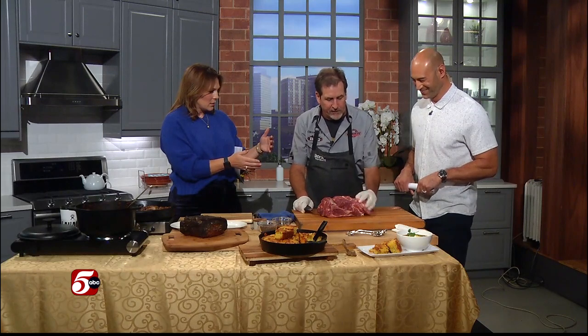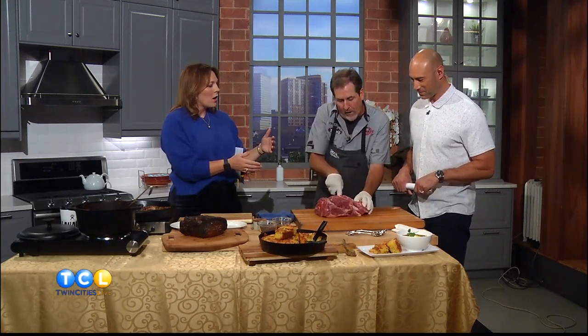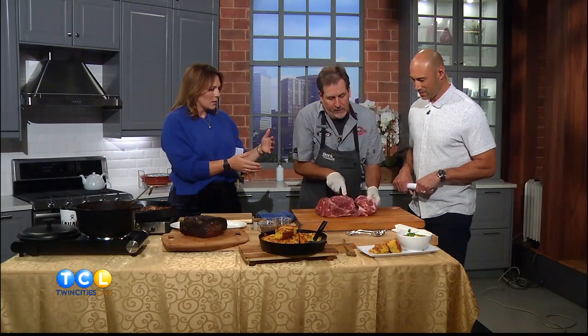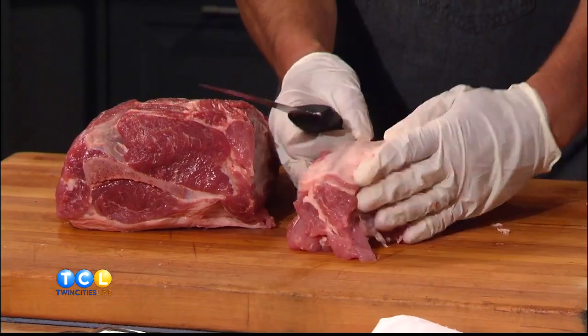Can a home cook do this, or do you need to ask your butcher? No, you could put it back together, come in like this, and just go straight down without rolling it out like I do — and that's pretty much a CT butt at that point, with a bigger collar.